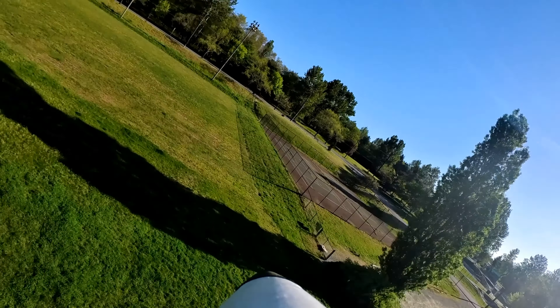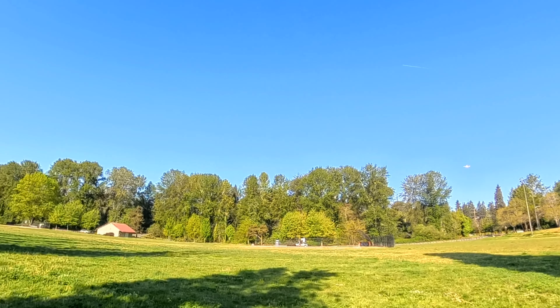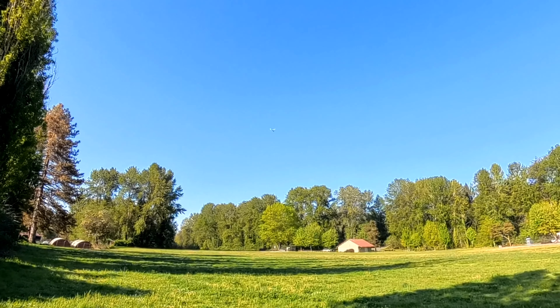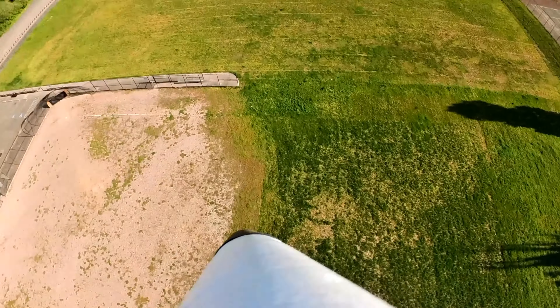There's like no wind. It's flying just like the simulator — this is great. This is 3S. Cut the throttle. Nice.